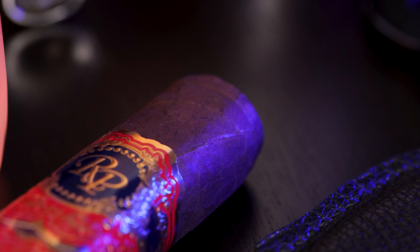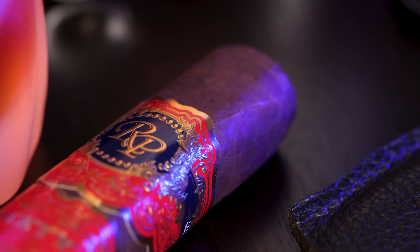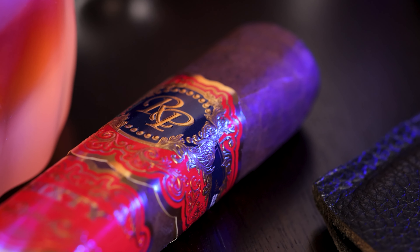This band is absolutely gorgeous. They put a lot of time and effort into it. And they didn't just put one band on, they put three. The gold foil is absolutely wonderful. I love the royal blue and the red.